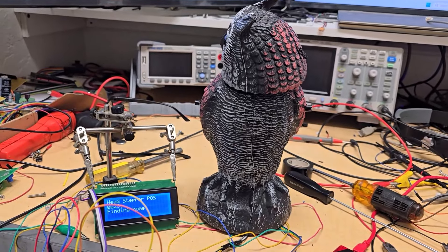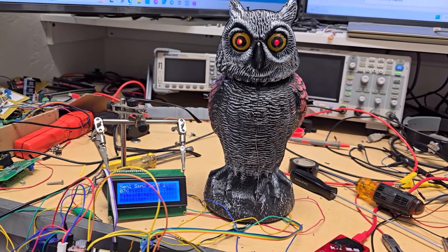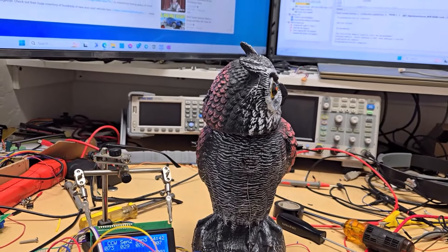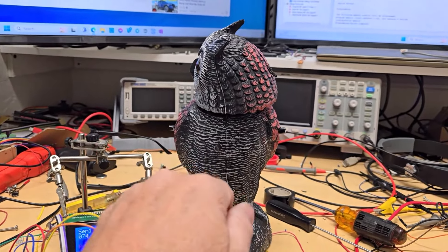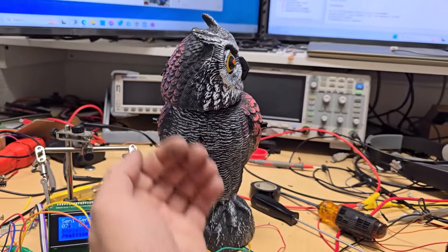If I go 500 it should be right about in the middle after it finishes homing. Right there - yep, right smack in the middle, 500 pulses. So it's about a thousand total. Going a thousand this way, then back to 950, going to zero over here and then back to 50, going to 550. If it's over here then it's going to go to 450 and back to 50.